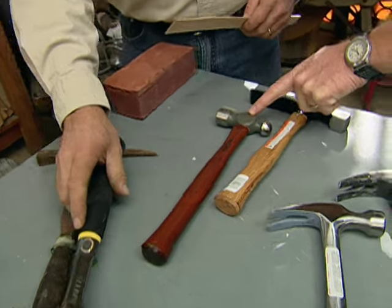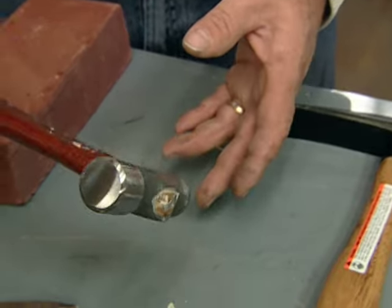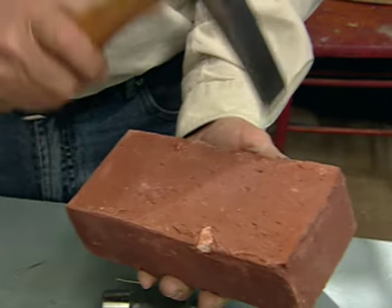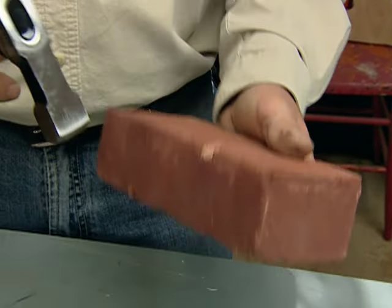This one is for light metal — for malleting light metal around a corner or a curve. That's a ball peen hammer. And this is a bricker's hammer for basically cutting a brick. You just hit it around the perimeter of the brick like that, all the way around, then you whack it and the brick is cut.